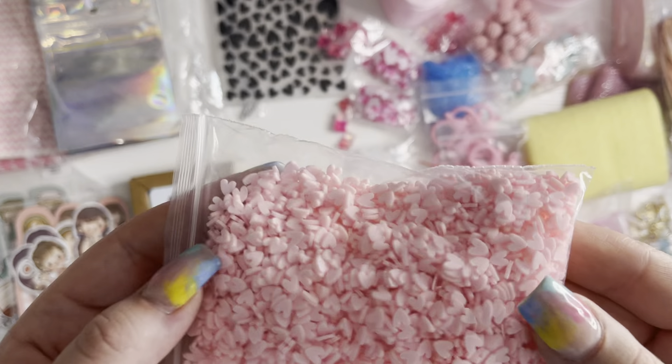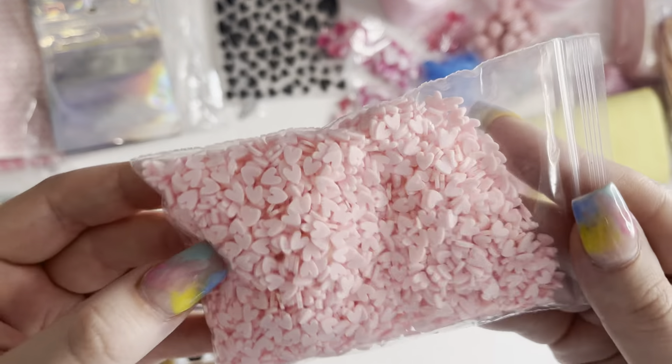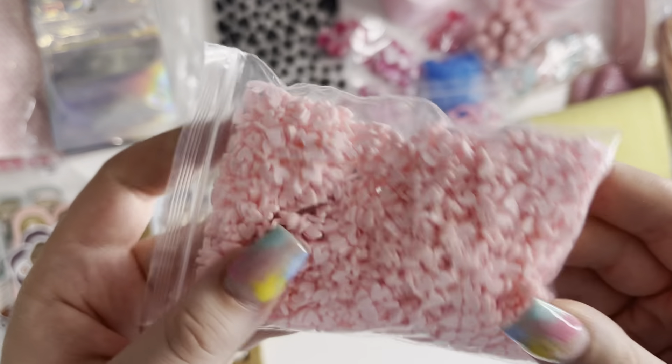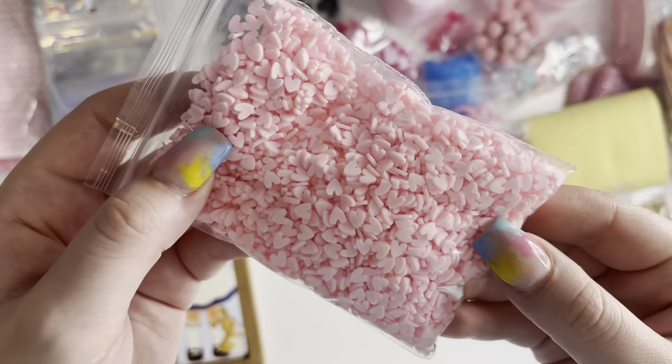Then I got these pink clay sprinkles — I love these. I just got some to try, but I'll definitely be going back to order more. I think this bag was 100 grams so there's quite a lot. They had all different colours as well.